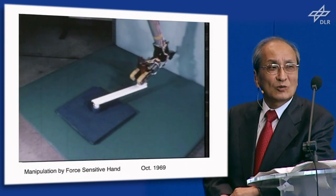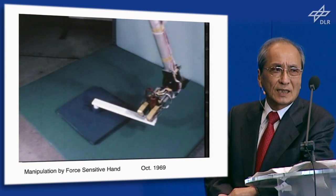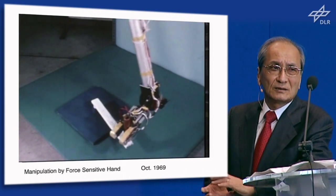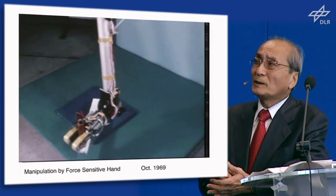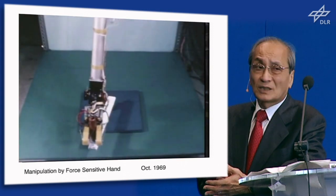This is a crank rotation. The purpose of my research for the graduate study was to complete this work. This is also one experiment in compliant motion for a computer-controlled arm.